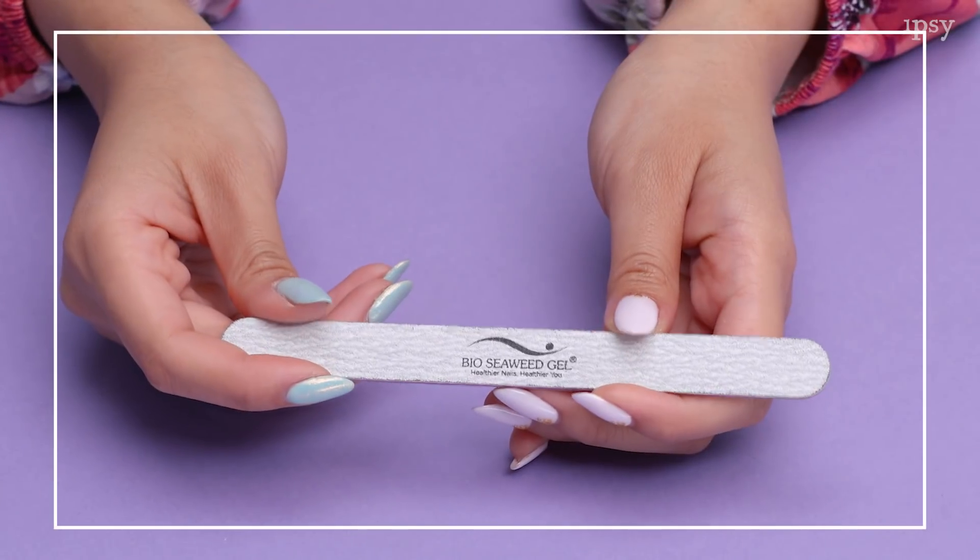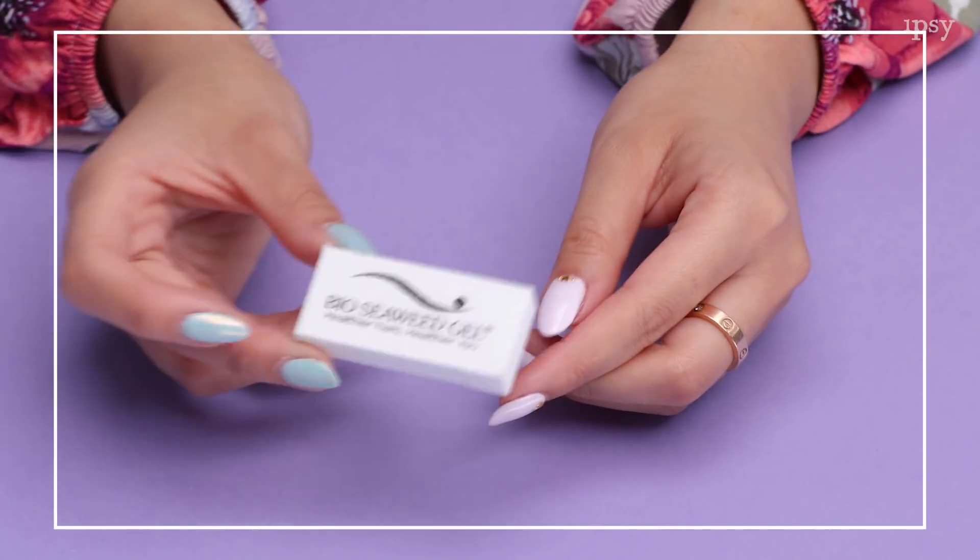The first step is to shape your nails to your desired length. I personally like long nails with more of a coffin-y rectangular shape. So we just filed and buffed her nails.